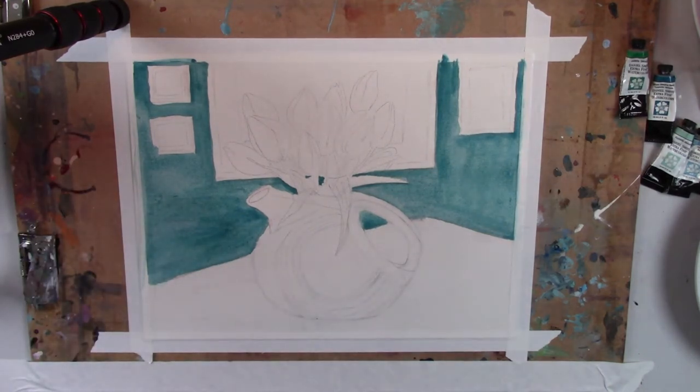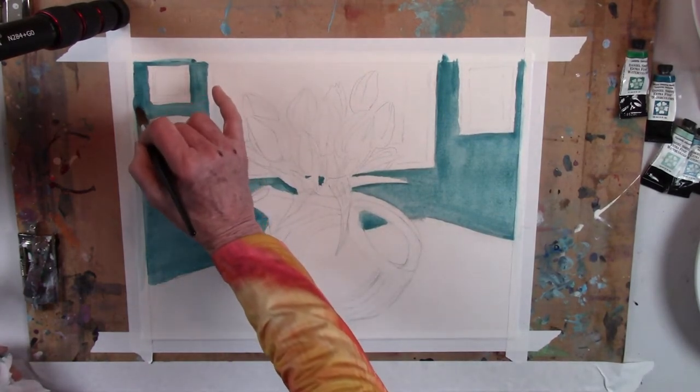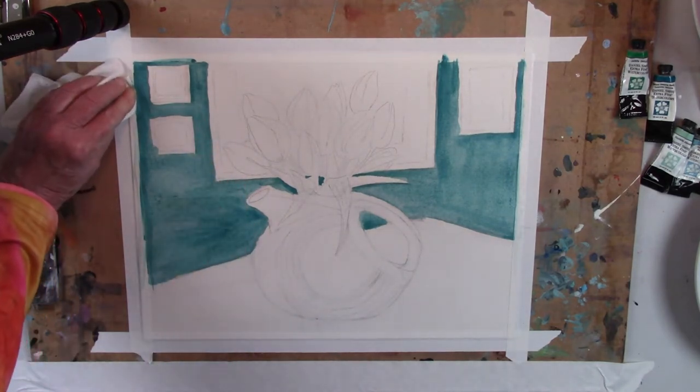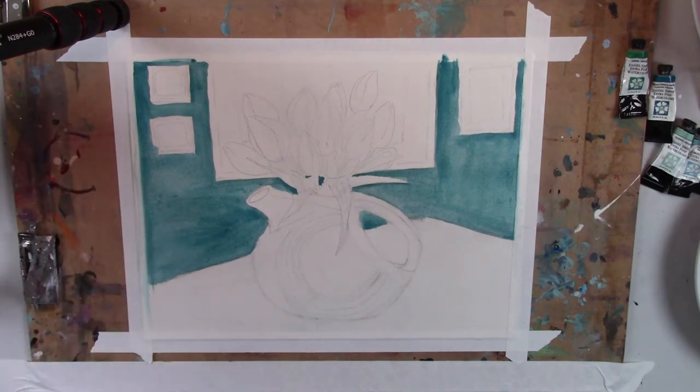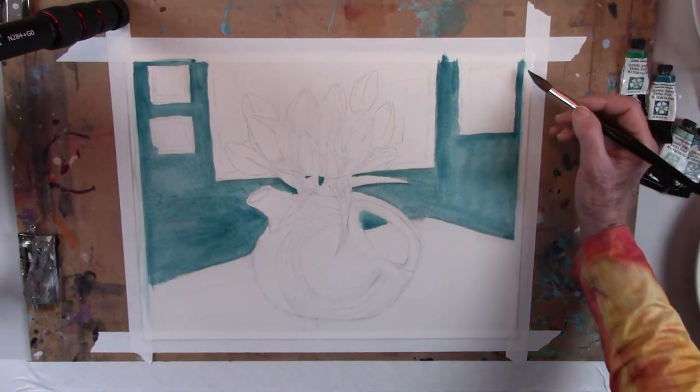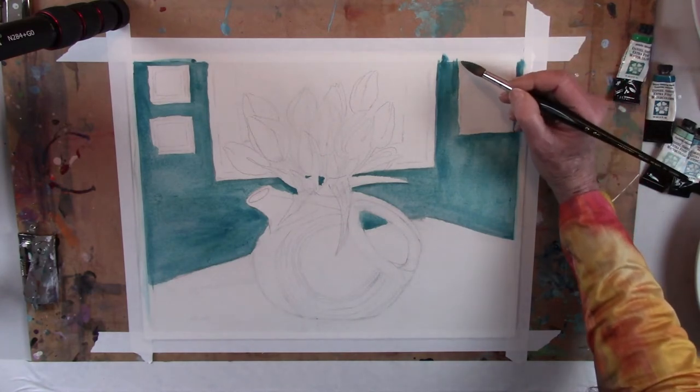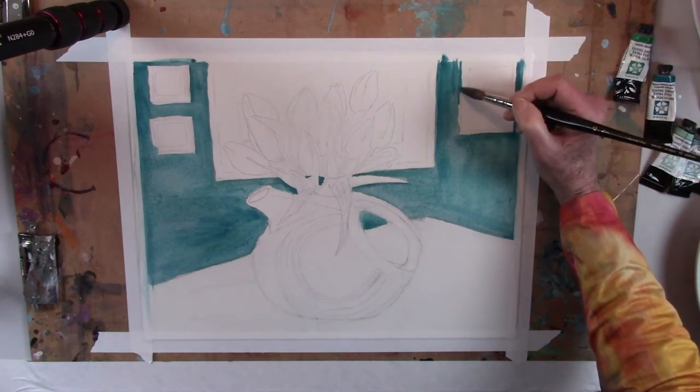It's hard to get it to be even — anytime one adds a stroke it's a little difficult to have it not create an uneven area. But so far it's not too bad. Not like acrylics or oils where you can so easily get very even color.